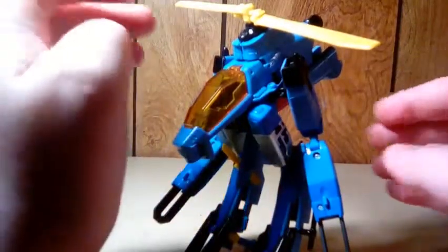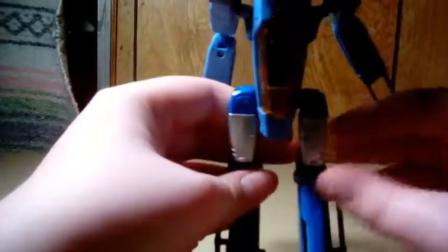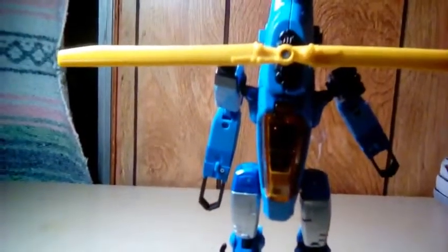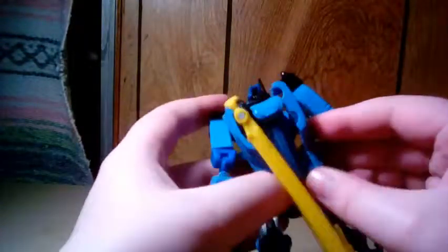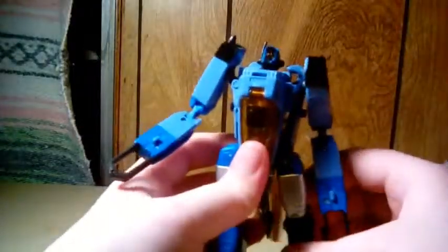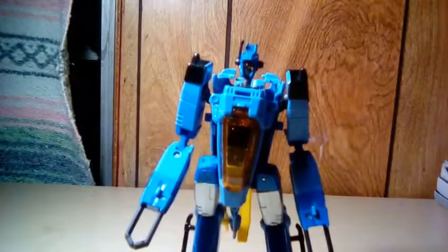Let's get onto the robot mode. To transform Whirl into his proper robot mode, I'm going to slide this forward and bring this up. I'm going to bring this down. Take these rotors and pull them back like that, then untap this part and push them apart. Angle these so you can get this tail fin into place — it's not going great. Rotate this down and extend the neck, and you're done. Here's Whirl in robot mode.